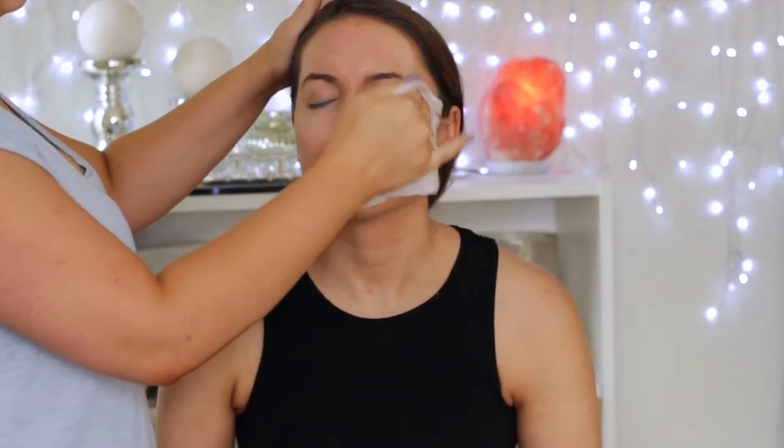Hey guys, so today's makeup is on my beautiful friend Mez. I did this look on her for an engagement party.